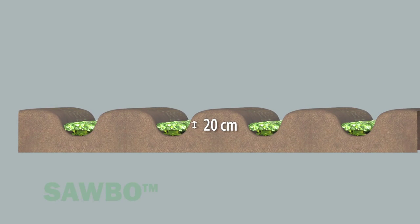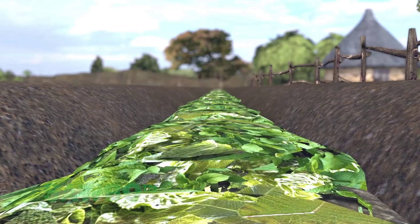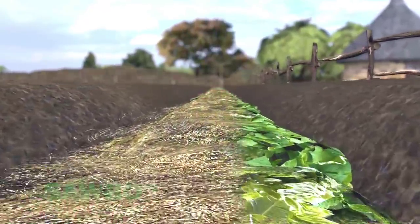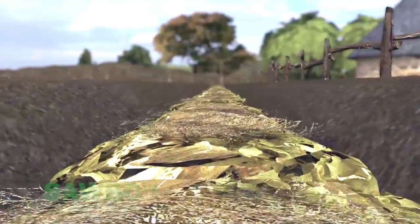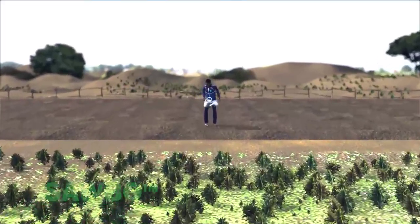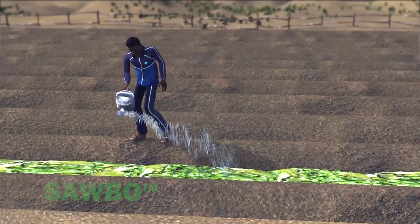Next, place 20 centimeters of vegetation in the trench and then water it. If green vegetation is available, it is preferable. If only dried vegetation is available, use what you have. Then use the sprinkler can to water the vegetation layer.